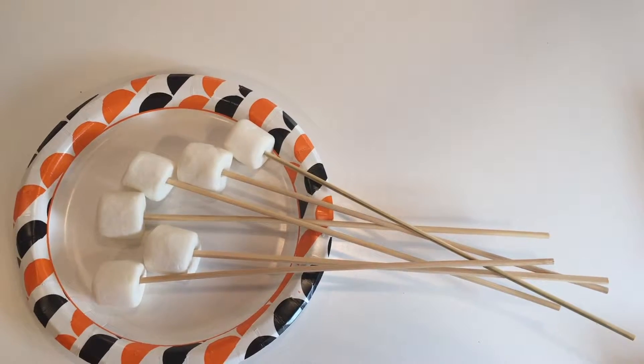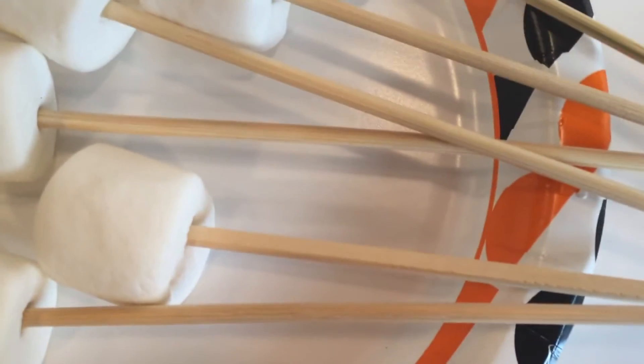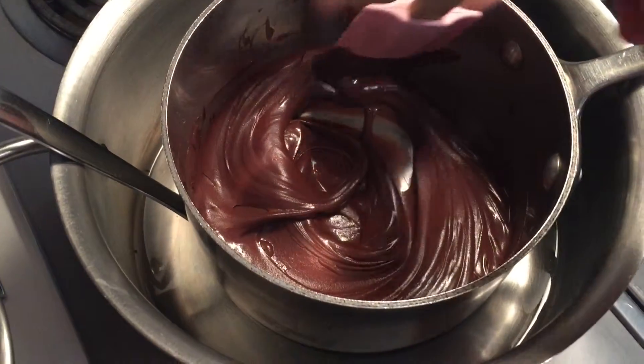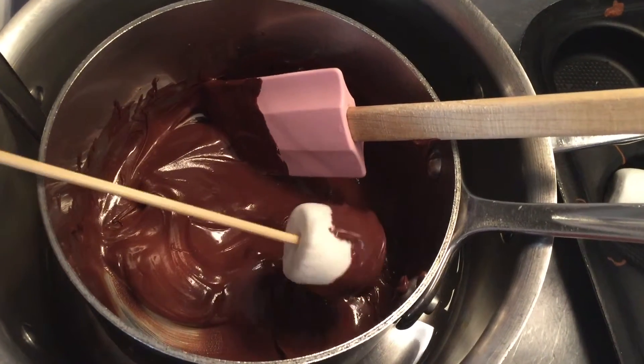I found it was easier to put skewers in the marshmallows so I could easily dip them into the chocolate. I used a double boiler to melt the chocolate, and when it was melted I just dipped the marshmallow into the chocolate.